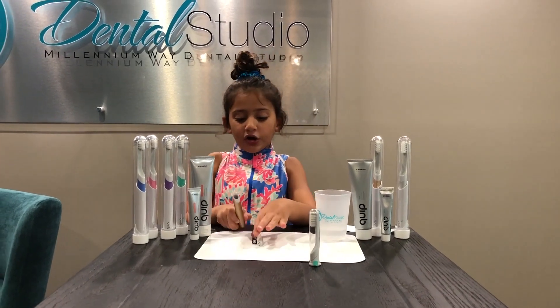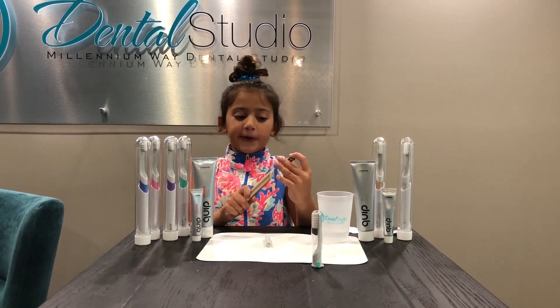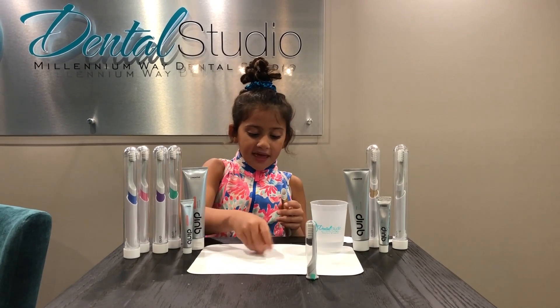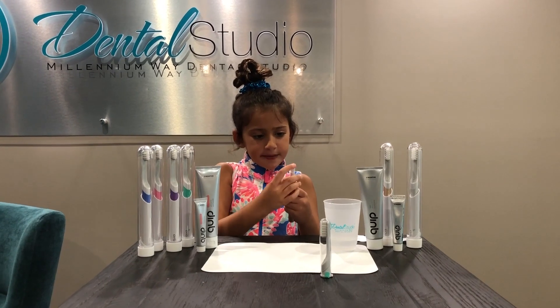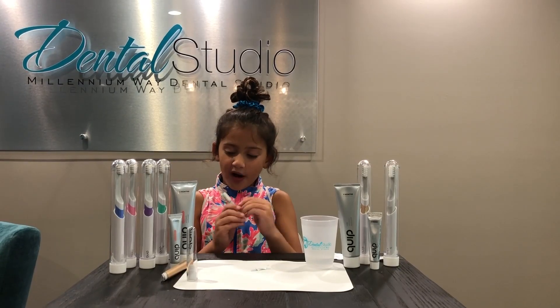Now we are putting our new battery and our motor in. Put it in like this, just slide it back in. Here is your new one.